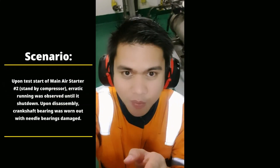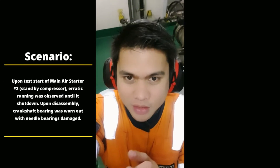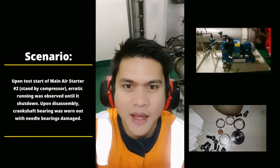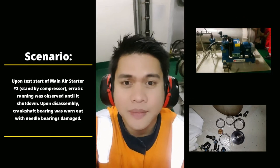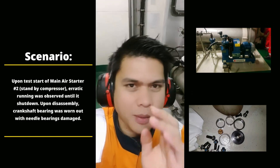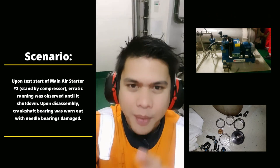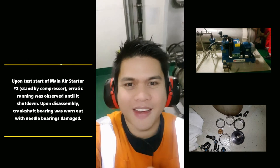Hi guys, this video is about how we were able to remedy a broken machinery. Our main air compressor broke down yesterday and we need to fix it because we will go on anchorage later. I hope you get something from this video — some tips, some remedial techniques on how to assemble and how to repair parts of a broken machinery. So join me and let's go.